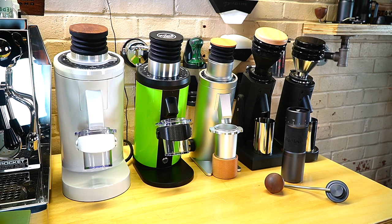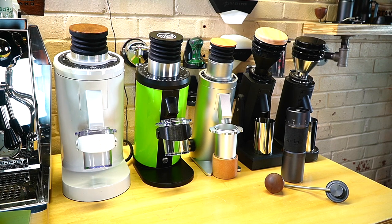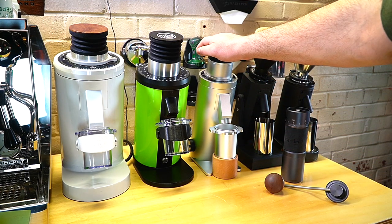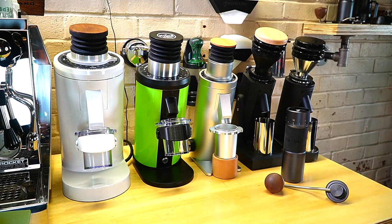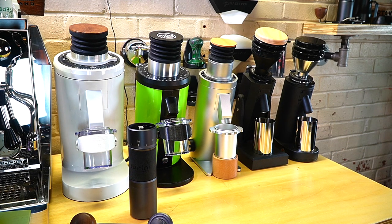These DLC burrs are extremely close to the SSP High Uniformity burrs. I didn't notice the biggest difference putting them in the DF-64, though I enjoy having them and can tell a difference. With the variable speed, DC motor, and upgraded DLC burrs that I actually prefer over the SSP — I think this is a wonderful grinder. It's going to change grinding for home users.